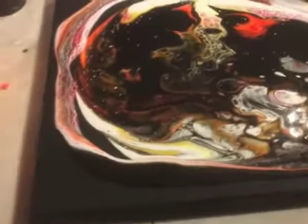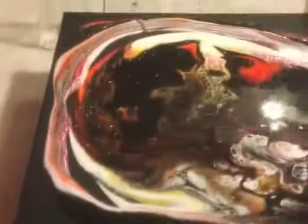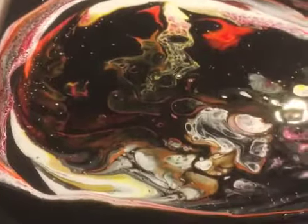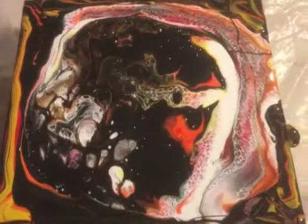Okay art fans, I'm back to show you that I did the second pour around what I've already poured before. I spread it out and I'm getting ready to spread the rest. I'll be back as soon as I do that, but I just wanted to show you how it's turning out — it's looking incredible.